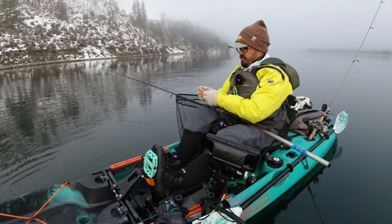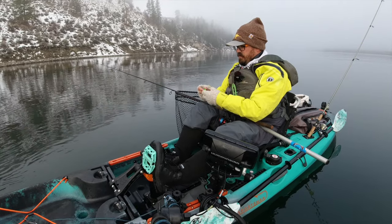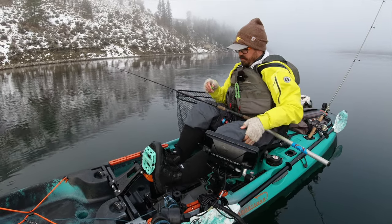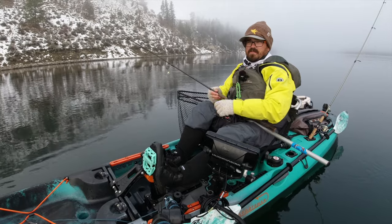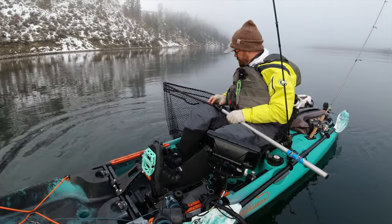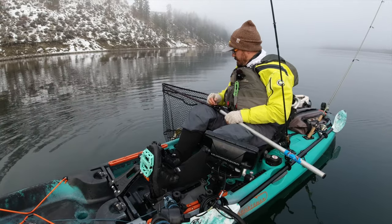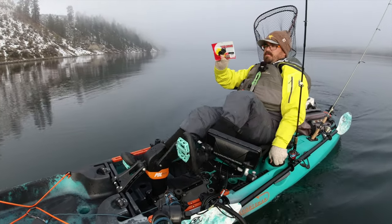A thing people ask me is do I ever use plastics for walleye? Well, night crawlers are definitely my confidence bait, but I do use plastics. Today I'm gonna switch up a little bit. I'm gonna start with curly tail grubs — they're a great walleye bait and I have certain colors that really do well for me. I'm gonna start with my confidence color, which is this black and yellow, sort of bumblebee pattern.